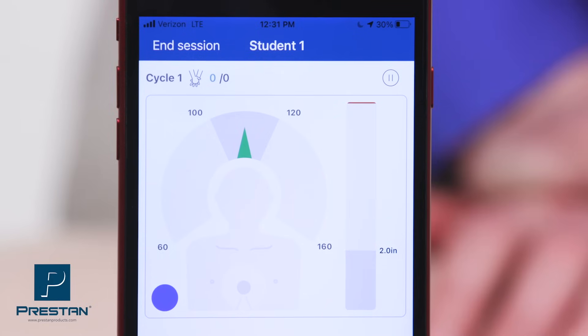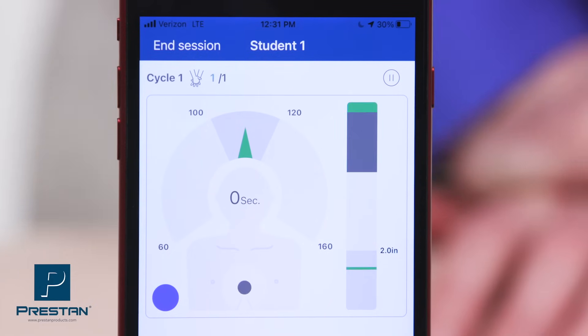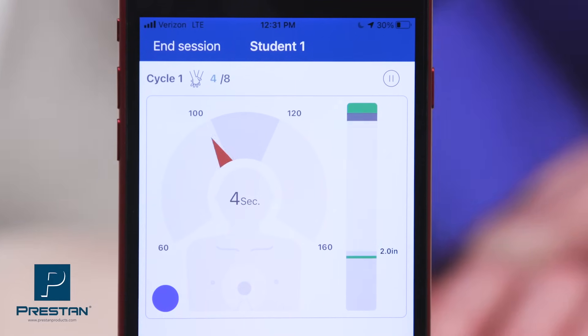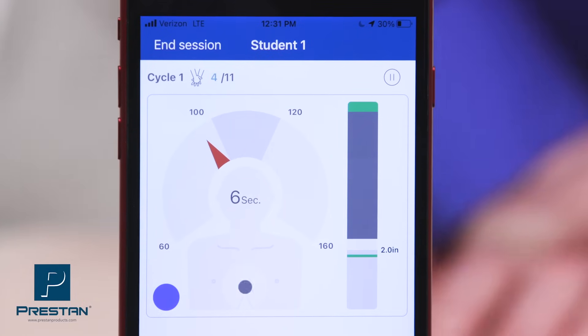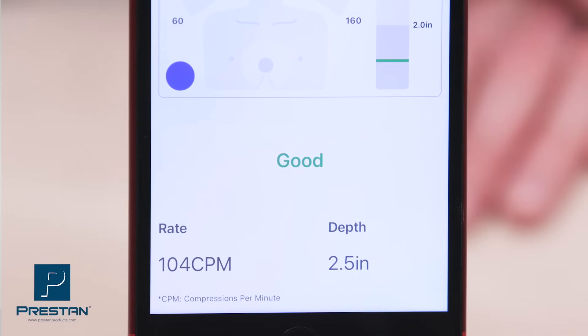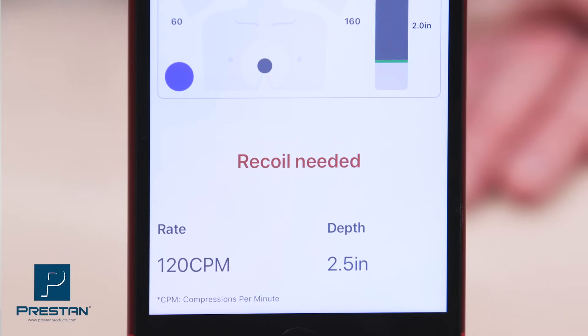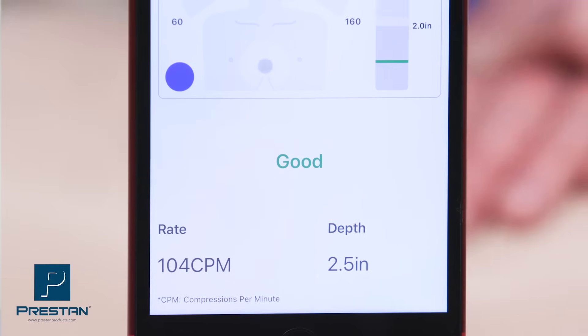Compression rate is monitored through an intuitive speed dial, while depth and recoil are shown in a sliding bar with easy-to-understand red and green indicators. Coaching feedback via text is also provided to the student, letting them know how they are performing throughout the session.